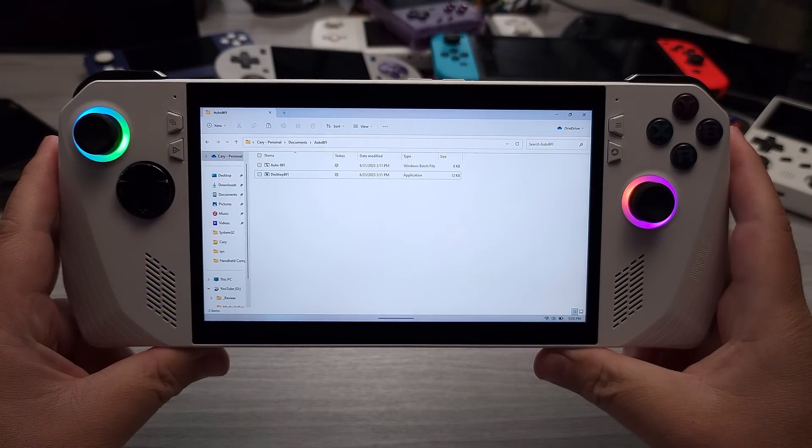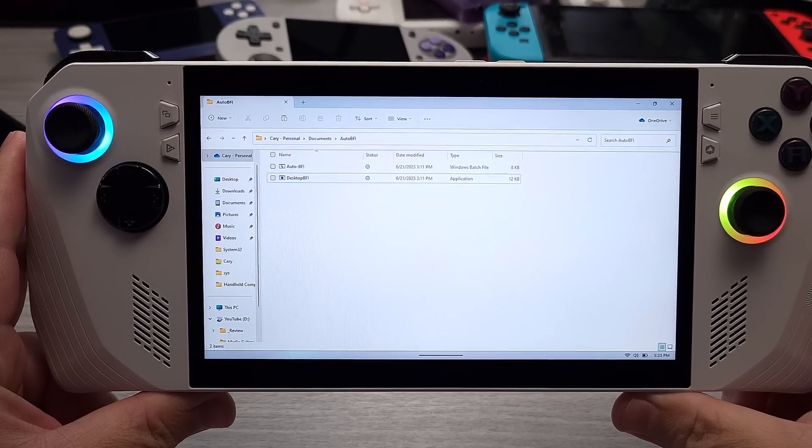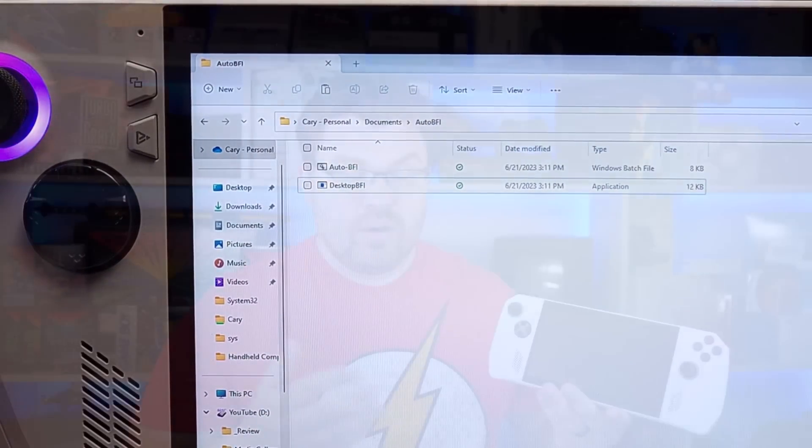This is going to be talking once again about the Asus ROG Ally, specifically only for the Asus ROG Ally. Because of the 120Hz display featured on the Asus ROG Ally, we can do something called black frame insertion. This helps with motion clarity — it basically inserts a black frame in between every other frame.